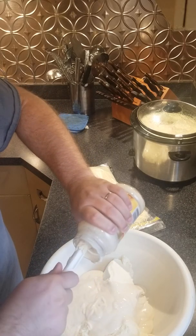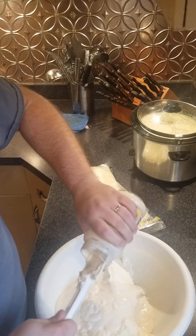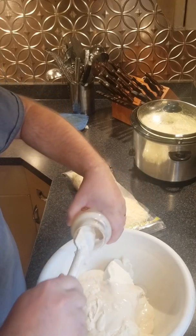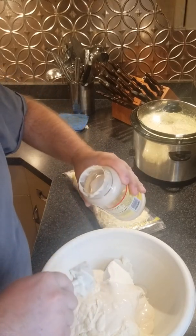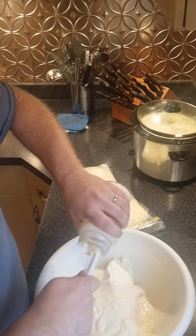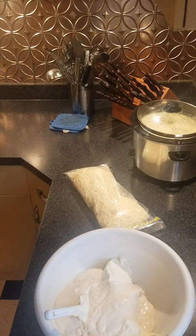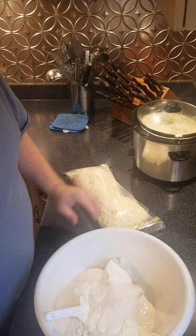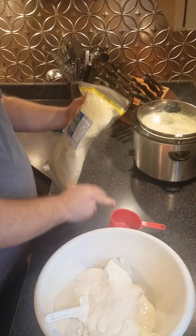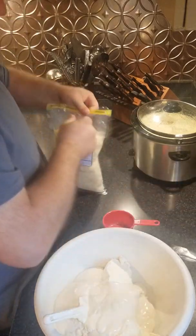They make different kinds of alfredo sauce — a four cheese kind, a garlic kind, all kinds of jarred alfredo sauce. So every time you make your lasagna, if you use a different alfredo sauce in the mix it'll give your lasagna a slightly different taste. You could have 12 different types of lasagna just from varying the alfredo sauce.